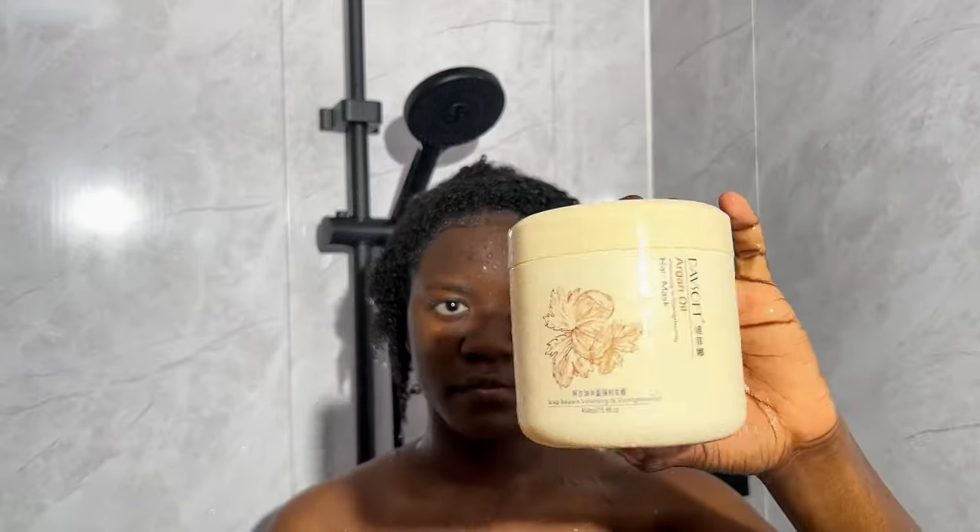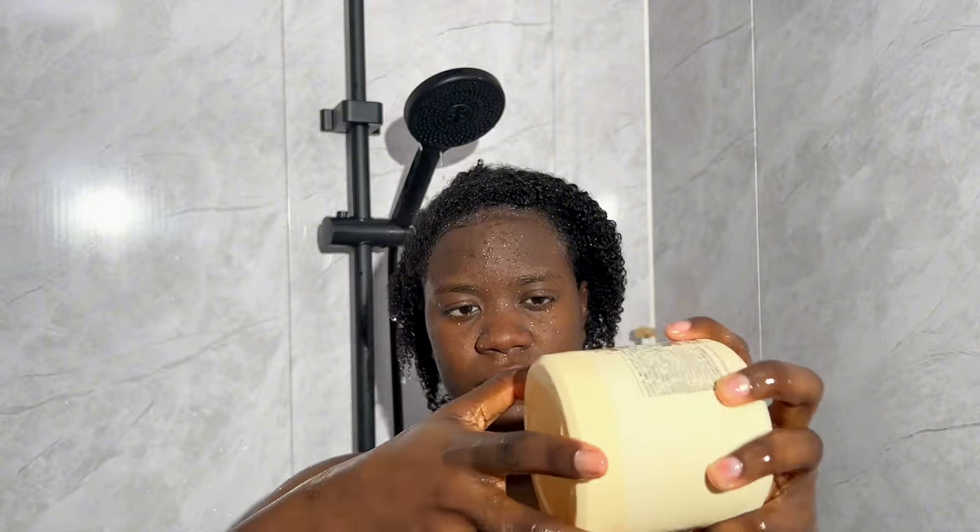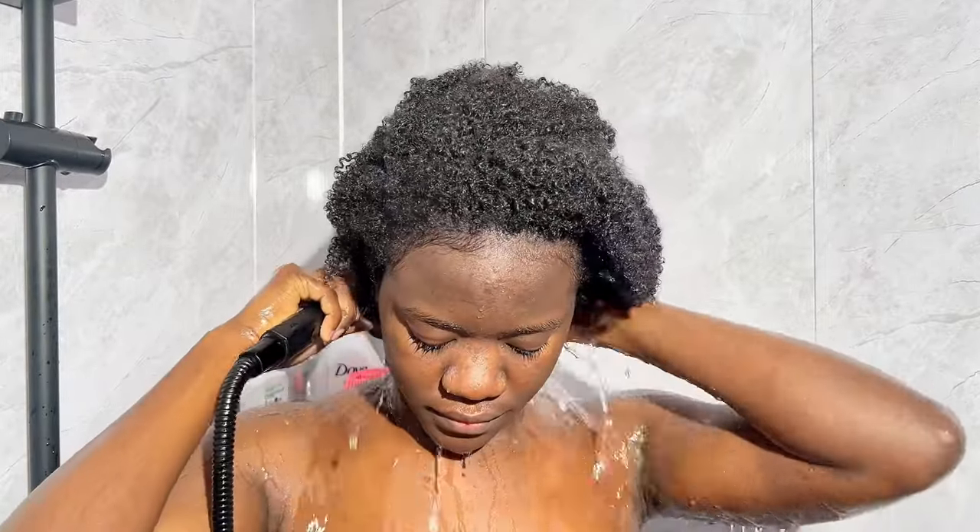After my protein treatment I go in with my hair mask, but at this point I realized I was completely out, so I skipped that step. Now I am ready to shower.